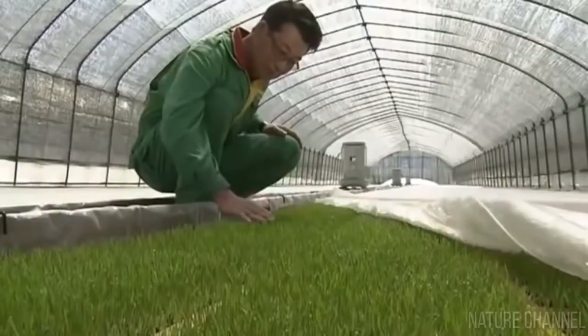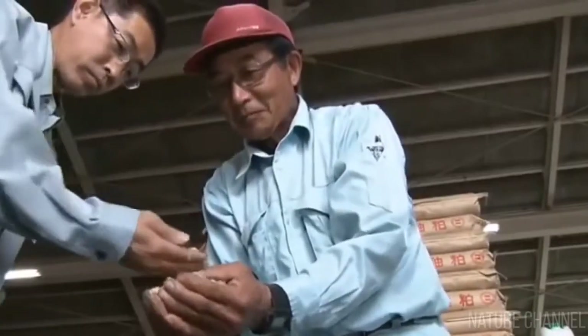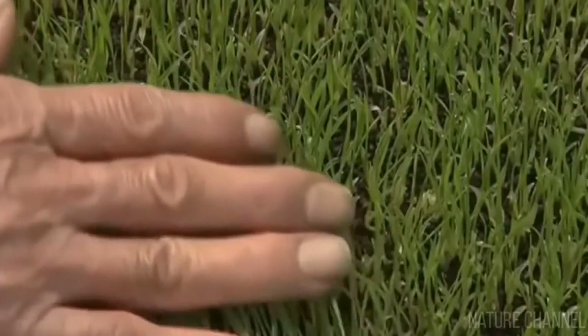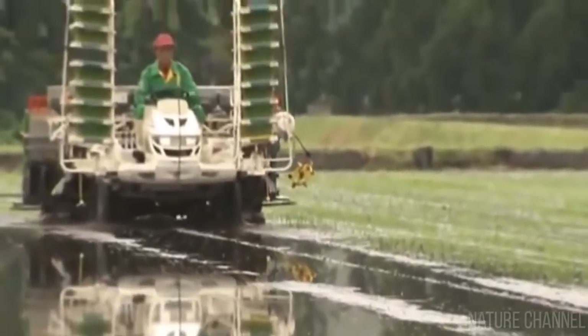The rice then arrives at special plantations, which are divided into two types. They can be permanent, in which case the land is always under water and the rice is sown there every year. It can also be a temporary plantation, which means farmers plant rice there for a maximum of two to three summers and then choose another, less water-loving crop to sow.